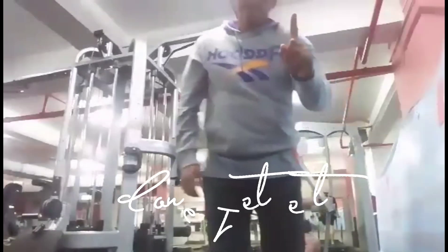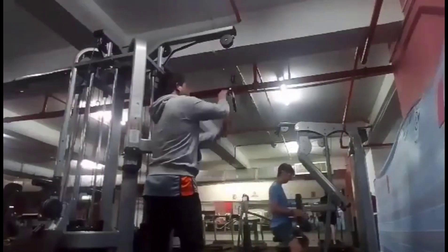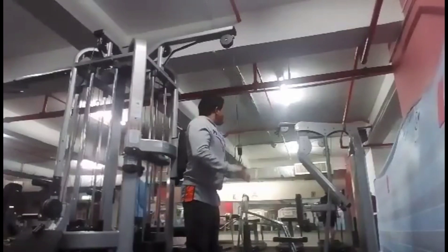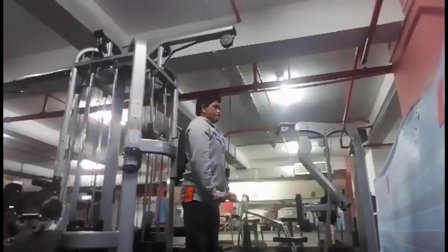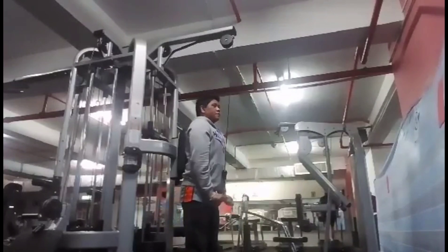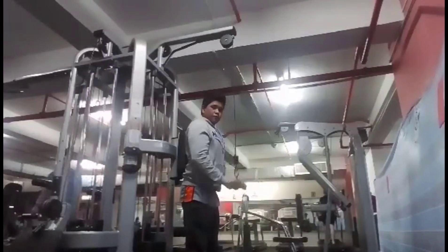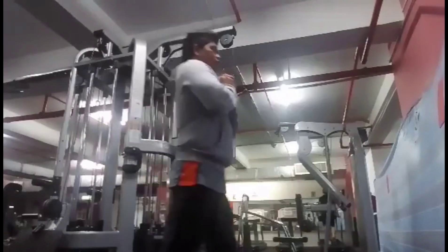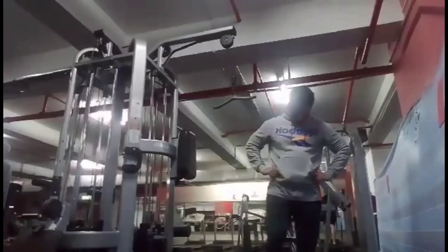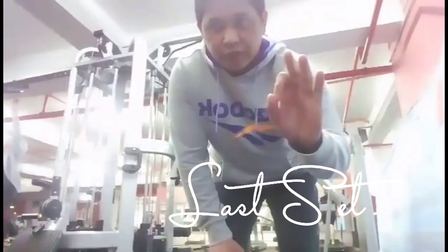For one set, for 10 repetitions. So we will go to the second set. Okay, for the last set — set three, the last set — we take 15 repetitions.